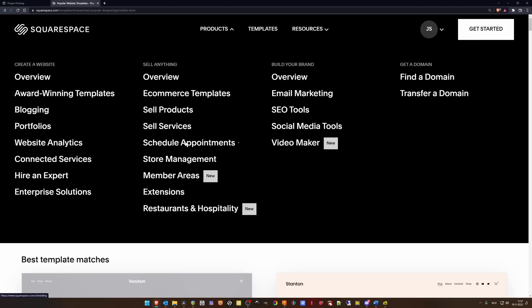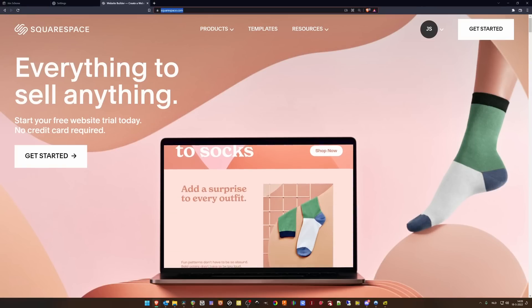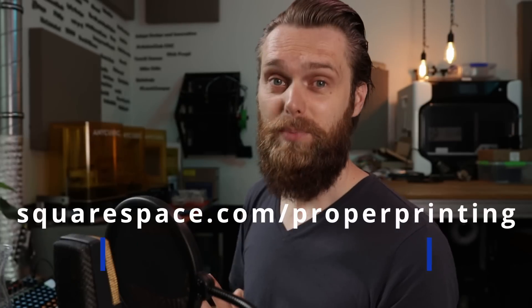Besides selling products you can also schedule appointments and have member areas. You can create multiple income streams on your website - very interesting. I'm working on a website, johnshone.com. If you go to squarespace.com you get a free trial, and once you're ready for launch go to squarespace.com/printing and get 10% off your first website or domain.